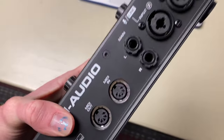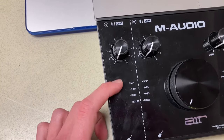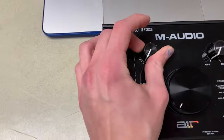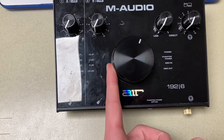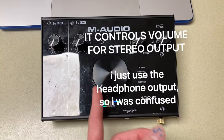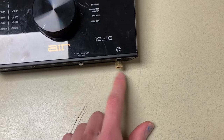You don't need power on this thing — it's just powered by the computer. This is the input meter, it lights up. And then this is the gain control for each of these, but we'll get into that later. This knob — I'm not sure if it works on my interface. It says on the website that it's for just volume control, but it's never worked for me.